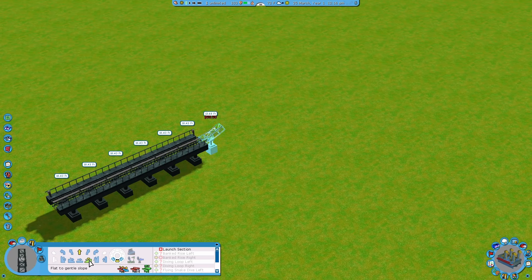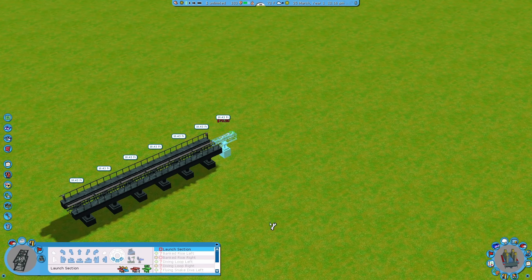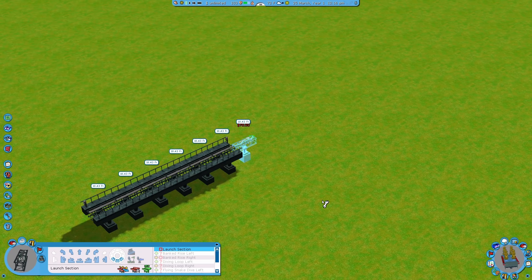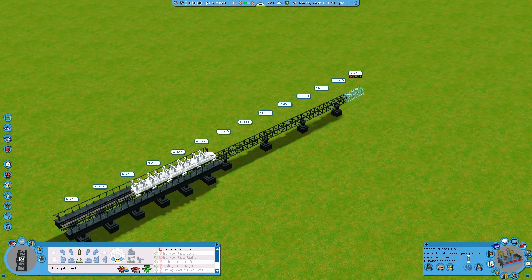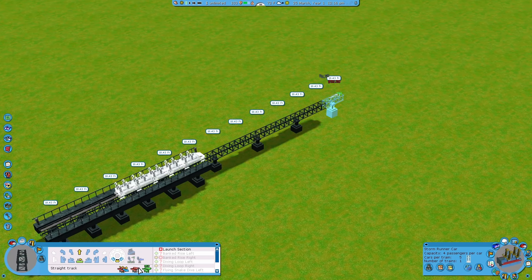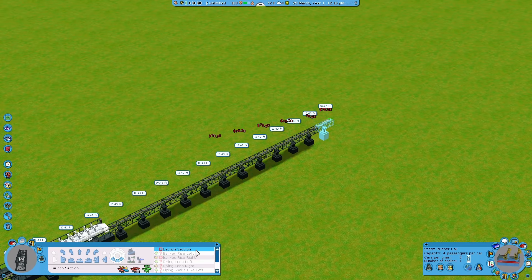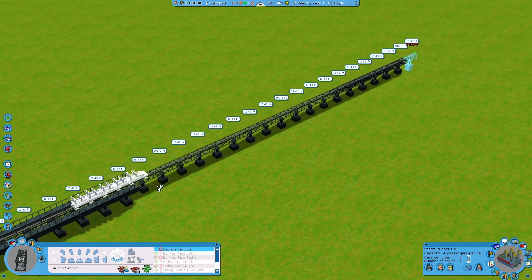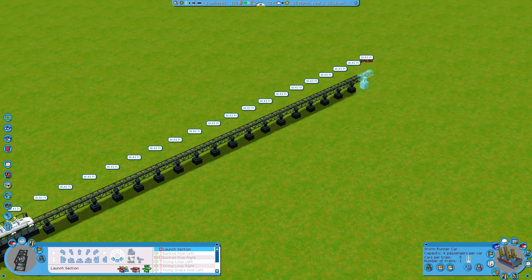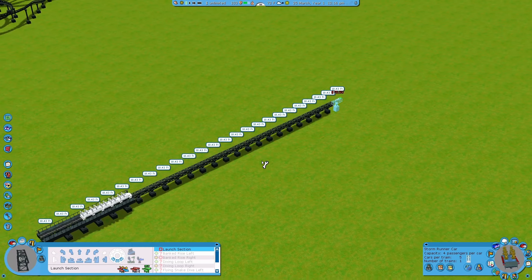With this launch coaster, we don't have a chain lift. Normally we would go up with a chain, but this coaster doesn't have it. Instead, this coaster starts with a launch. The way it goes from zero to the top speed — which you can select — it uses a launch section. If you just build a straight track and test it, it would instantly go to top speed, which is not realistic and would give you a major whiplash. So we're going to use these pieces to extend the launch and give the train a nice section where it speeds up to our desired speed.